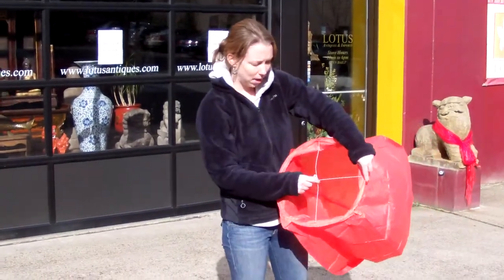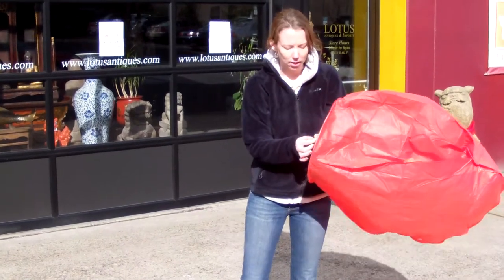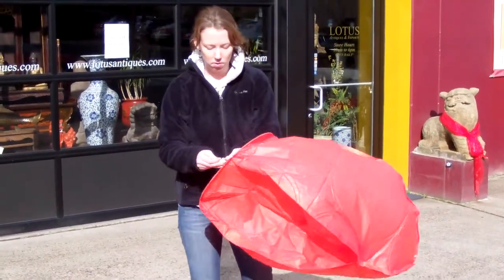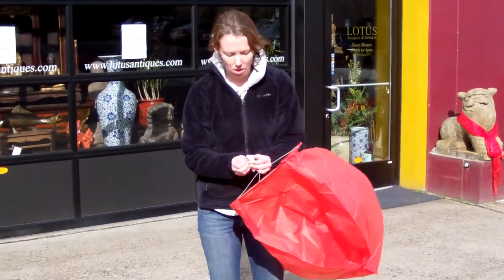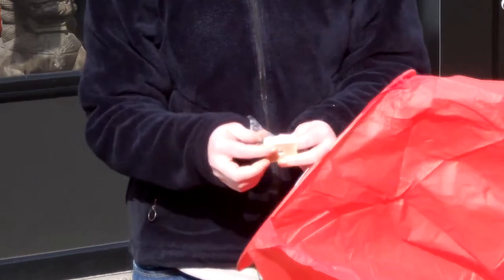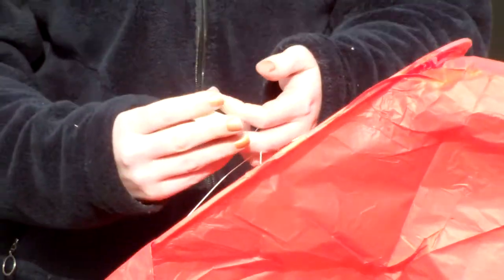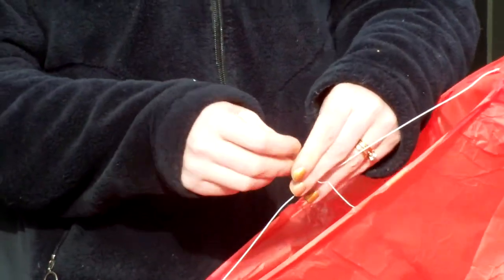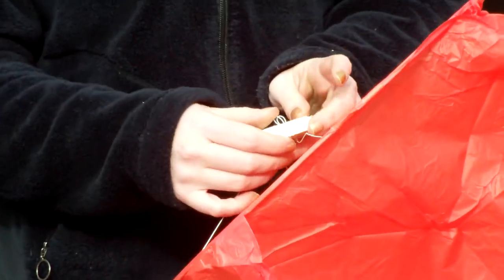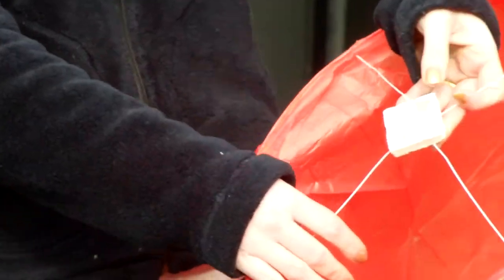You can see there's a little metal stick here, and this is how you attach the wax block. Take your wax block out of the wrapper — it has a little hole in the center — and you just attach it to the wire.